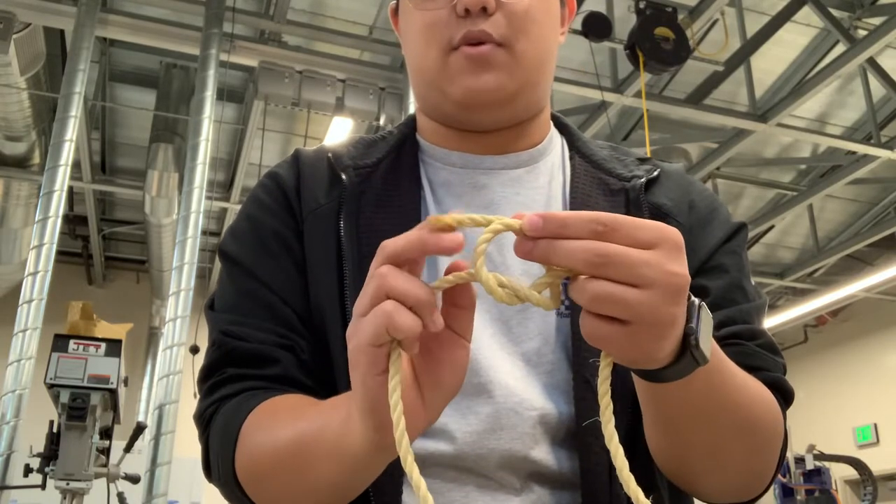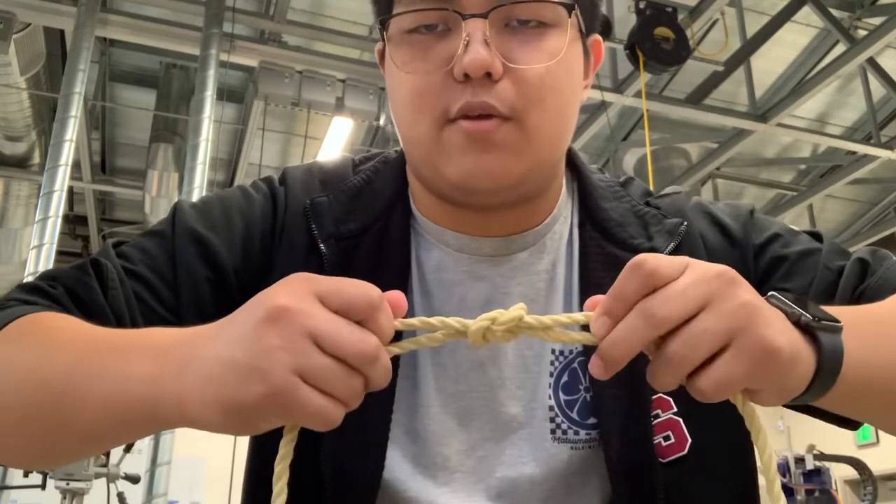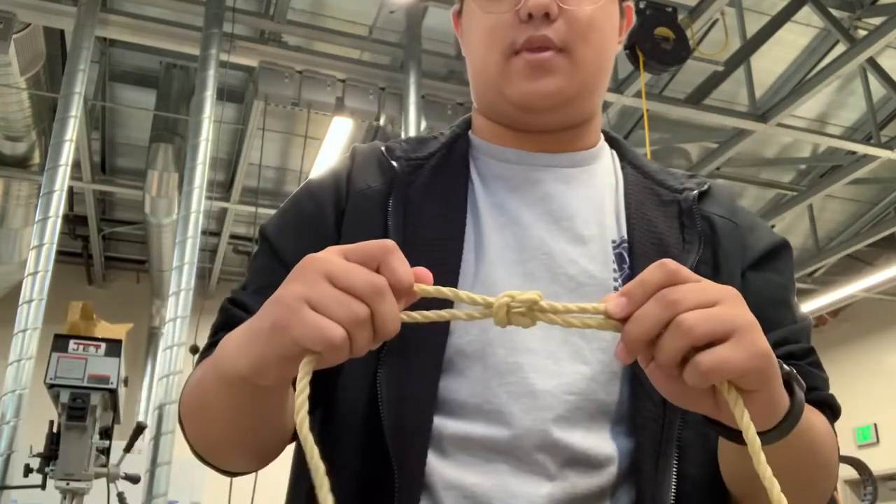And then you take the right one back again, under and around, and you pull — and you got your square knot. There we go.